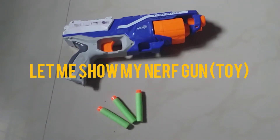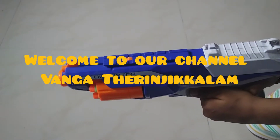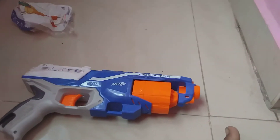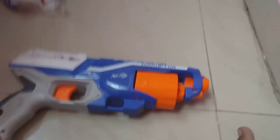Hi guys, welcome to the channel. Today I am going to show my Nerf gun. Guys, this is me Carty. So, I am just doing my Nerf gun video.